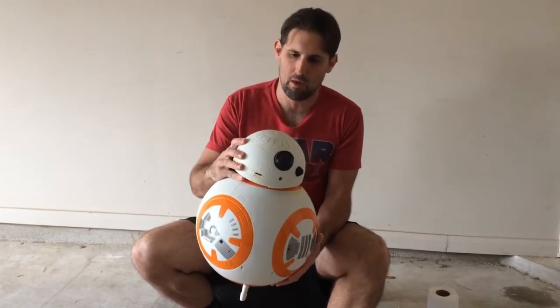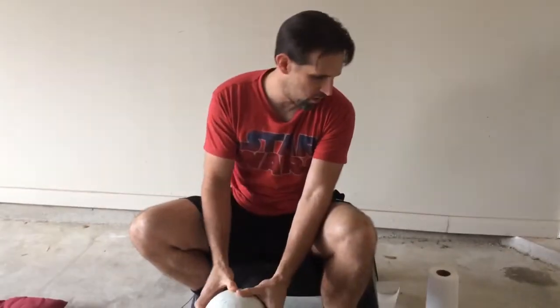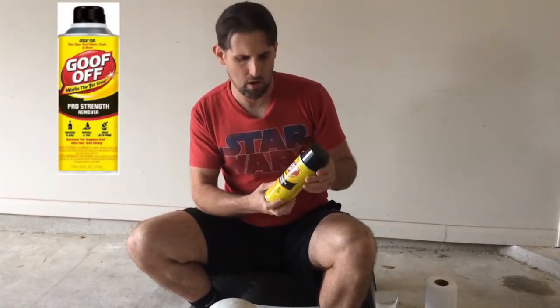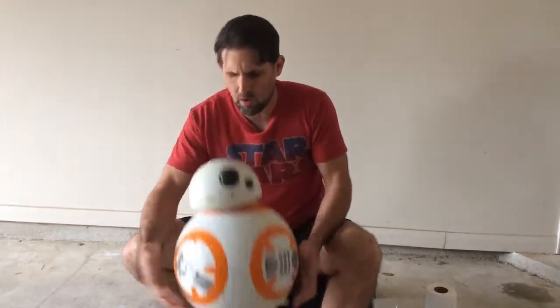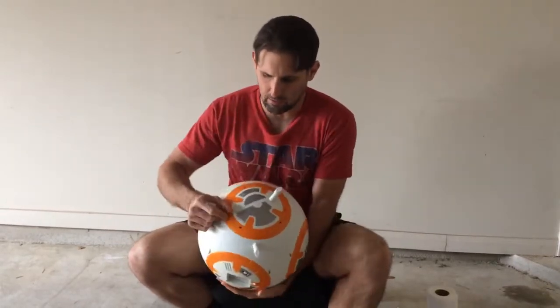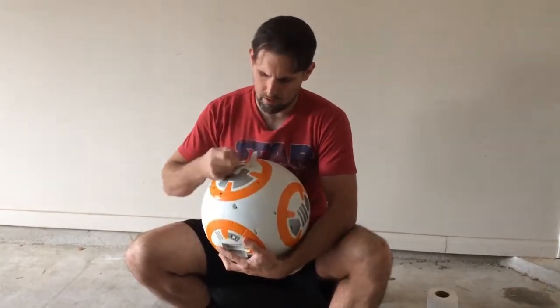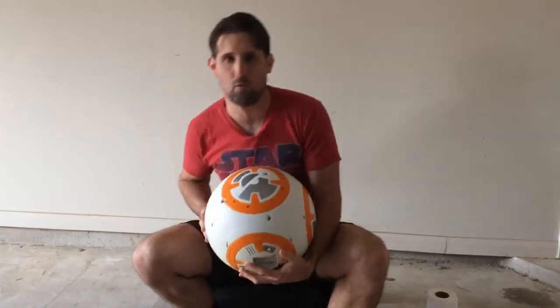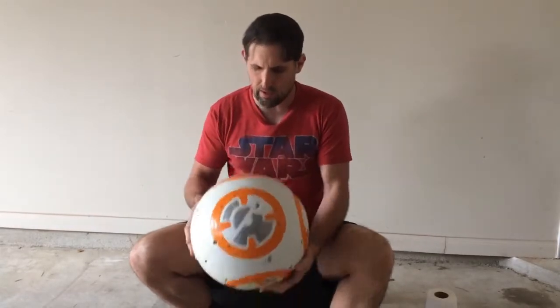I've already stripped the paint from the dome, and I started stripping the paint from the backside of the droid just to see how well it was going to work for me. I've been using Goof-Off that I picked up over at Home Depot — only about six bucks retail. It works pretty good. The droid has these nice little standees underneath that just come straight off, which helped me stabilize it as I was removing the paint.